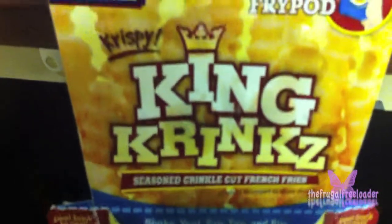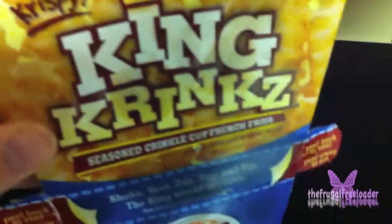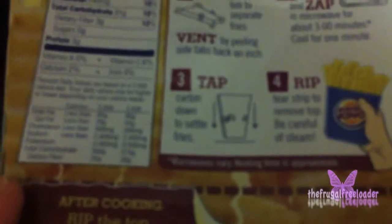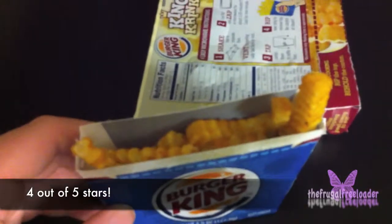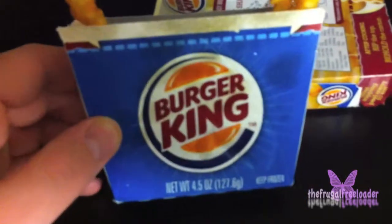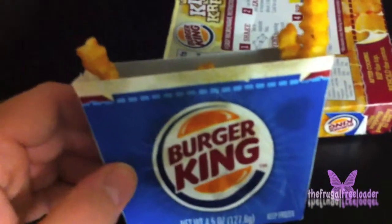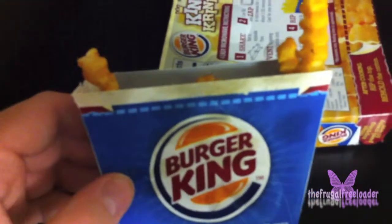We're back — the King Crinks have been heated for three minutes. Now we're going to settle the fries, and next we rip. This is the finished product and they taste really, really good. They smell great while they're microwaving. That was the King Crinks from Burger King. You're watching the Frugal Freezer — frozen meals from grocery deals.